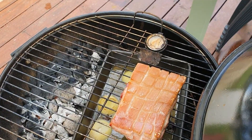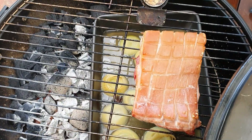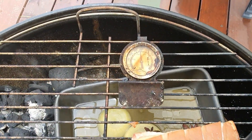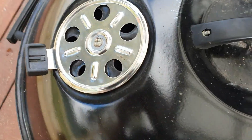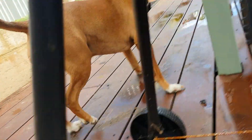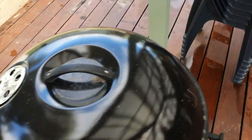I got a bit excited in the fish room and forgot to film myself putting the meat in. It's been in for about half an hour now. The temperature gauge was up at 200 when I put it in, then I put the lid on and wound the vents back halfway - now it's sitting at about 180. I do want to get it a little bit lower than that, so I've half closed the bottom vent as well. We'll keep checking every 20 minutes.